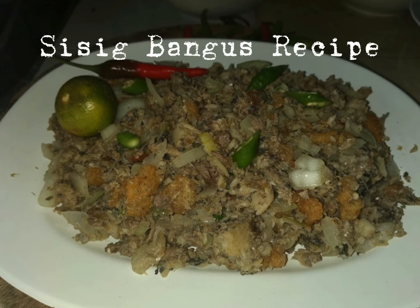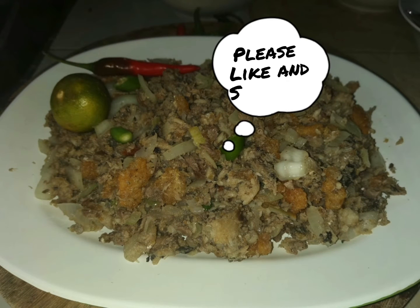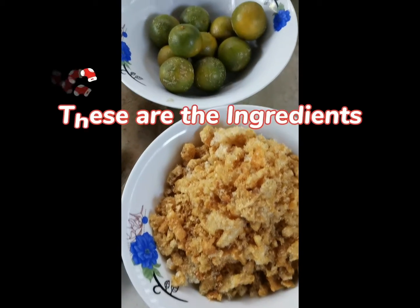Sisig Bangus Recipe. These are the ingredients.